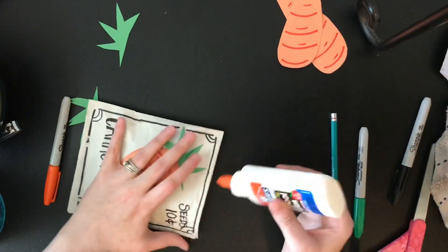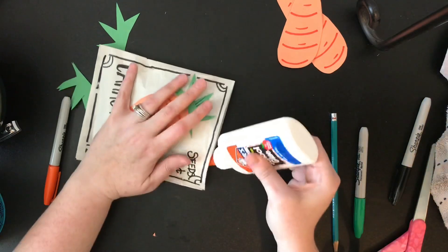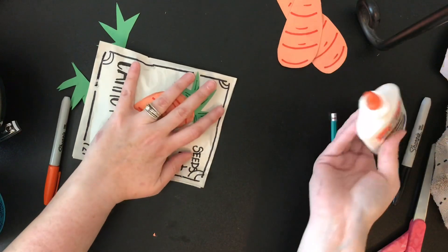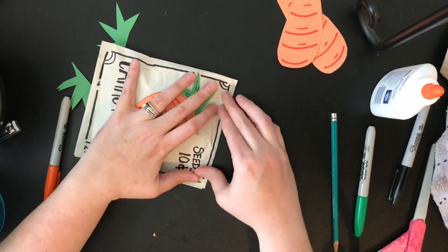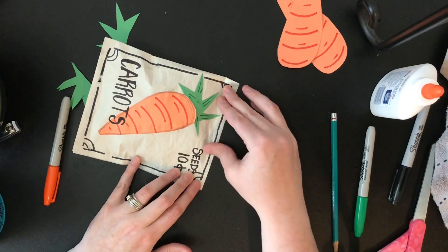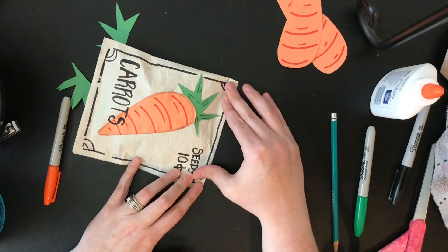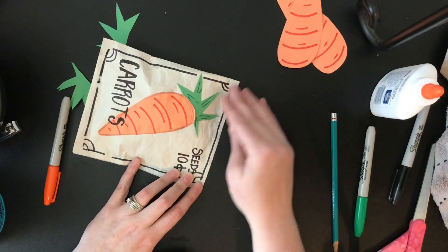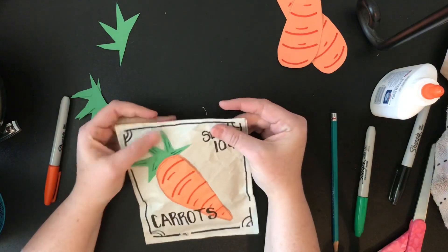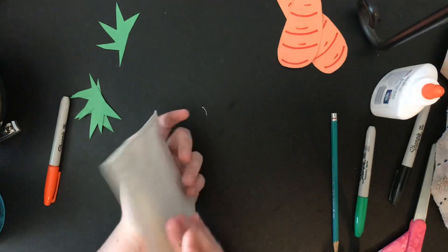Then I'm going to finish gluing the other edge that's left over. You may have to hold that down for just a second, maybe about 30 seconds. There you go — you have your package of seeds!